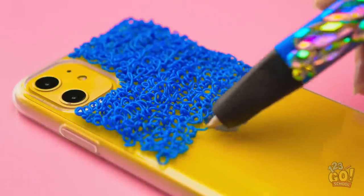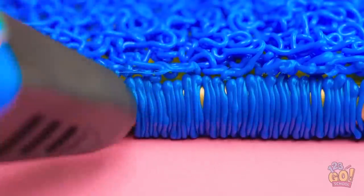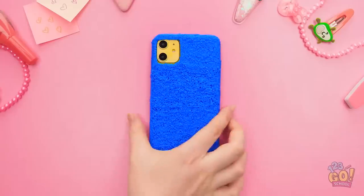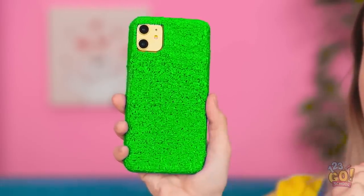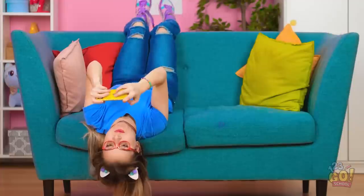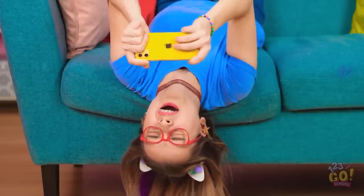Is this looking like a case yet? Don't forget the sides! You can use any color you want! Ooh, this one matches my outfit! What's up, girl? Oh, I'm so winning here! Time for a little break — staring at screens makes me sleepy!